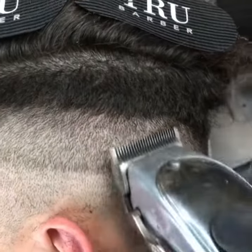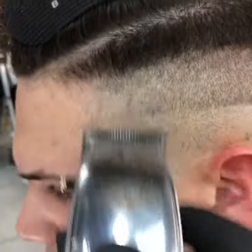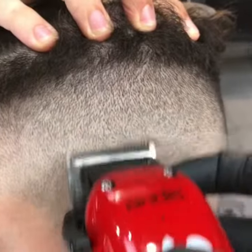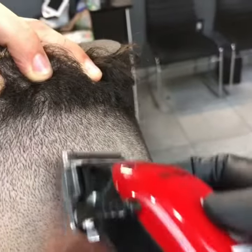Now we're using the half from the Andes Masters — that's equivalent to the one-sixteenth. Now we're going to use the zero. When you're taking out hard lines you want to pull the skin and use the zero. By pulling the skin it gives you better visibility also.